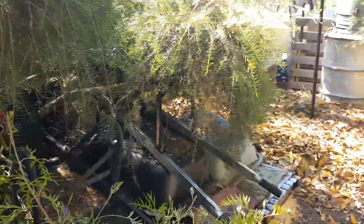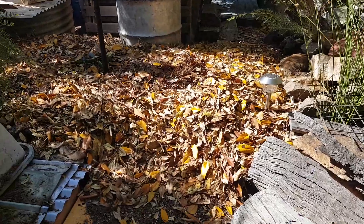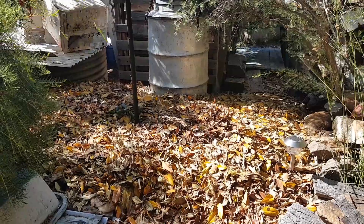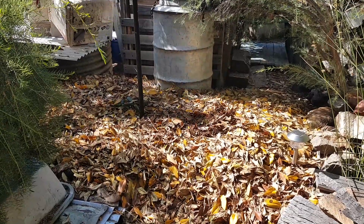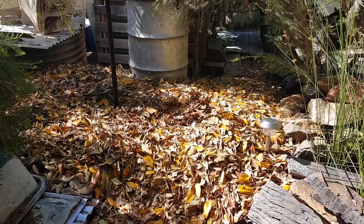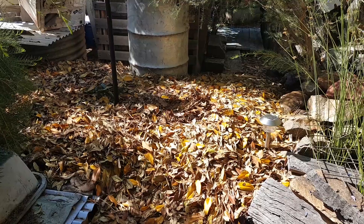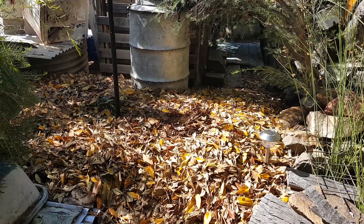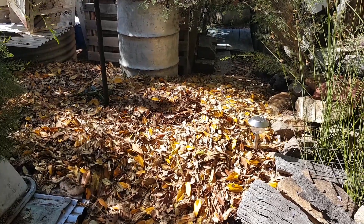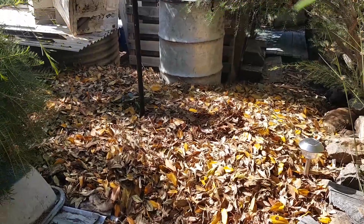Right here is where I put all the sheep wool, and it's all been covered with the Port Jackson fig tree leaves. Eventually this is going to be turned into a beautiful little garden area for shrubs, native grasses, and so forth. I'll continue adding more layers of leaves, and eventually it will turn into a beautiful garden bed.